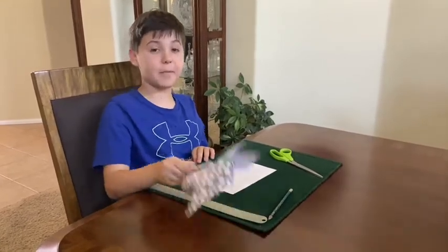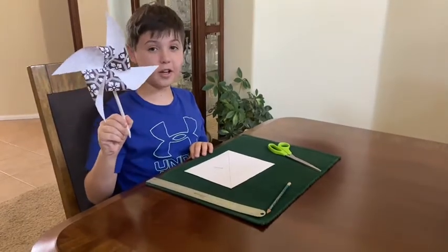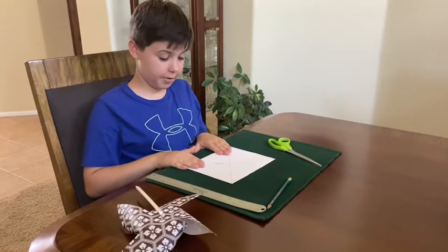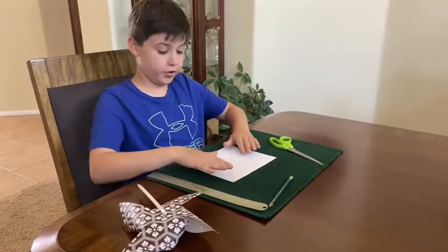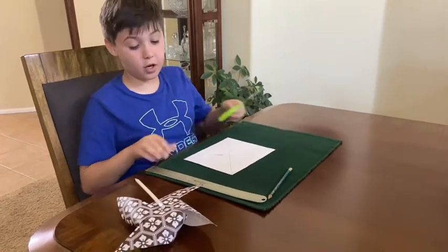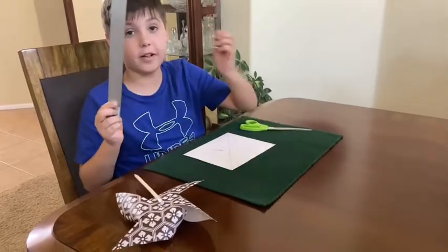Hello guys, welcome back! Today we're going to be making pinwheel pencils. First, what we're gonna need is a sheet of paper — I already drew lines so I know where to cut — some scissors, a ruler, and a pencil.